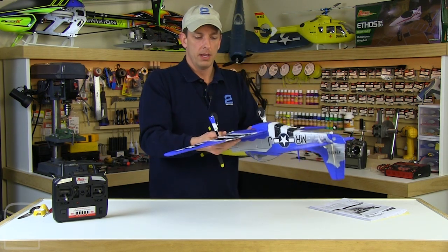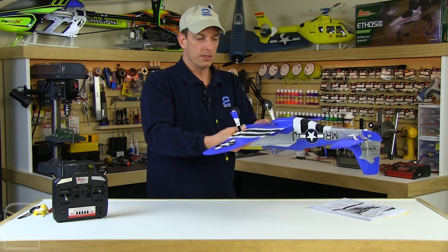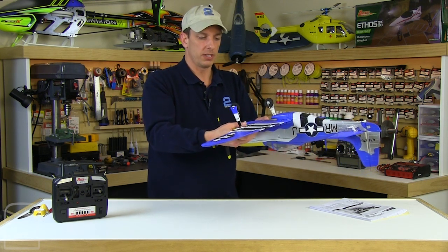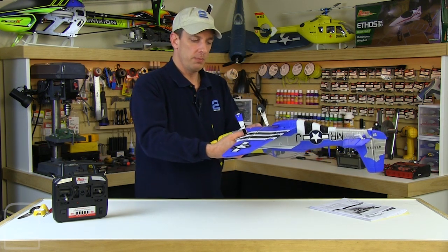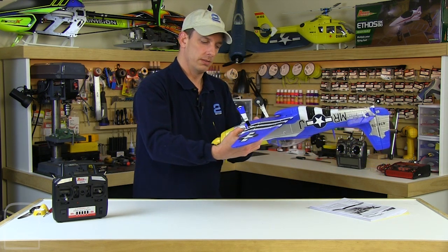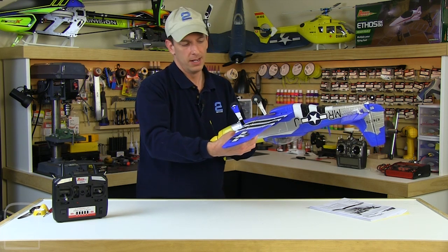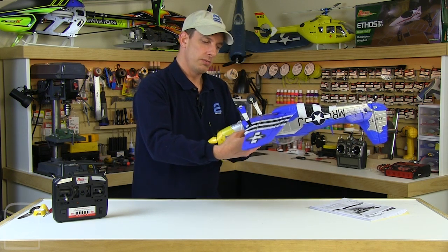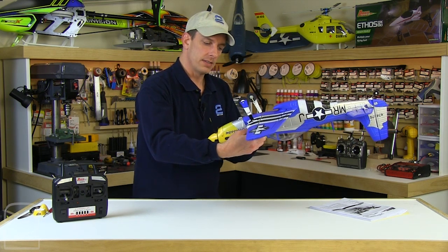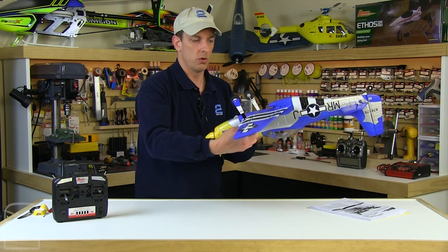Then we turn the aircraft upside down — always best to check your low-wing aircraft upside down. This makes things happen less aggressively and gives you more accuracy on checking your CG. So when we check that CG point, we want the nose to come forward just like this. Make sure you have your flight battery in when you're checking CG — you want it ready to fly with all the weight in the aircraft, just don't power it on. We want the nose forward just like that — a nice, slightly forward CG is going to give us good, smooth, stable flight, good control, good response, and nice landing speeds.